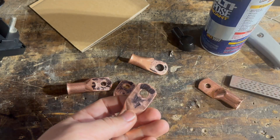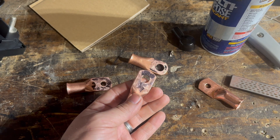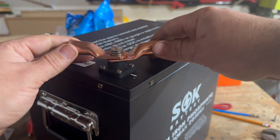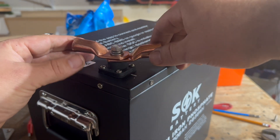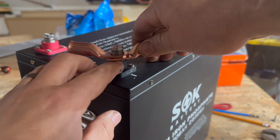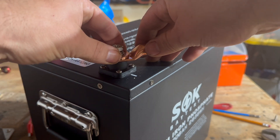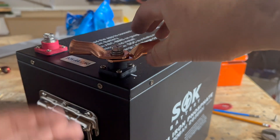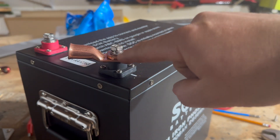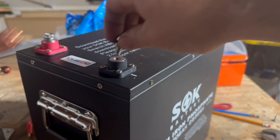We don't worry about this as much on our battery paralleling connections because there's a lot more wiggle room there. When the lugs are arranged on a battery terminal with the load on one side and the parallel cable going to the other battery's negative post, we've got the negative of one battery feeding from this side of the lug and the negative from the other battery feeding on the other side — sandwiched between them. We're not relying on current passing through from terminal to lug to lug and then out. That's why I don't worry about it quite as much on the parallel connections.